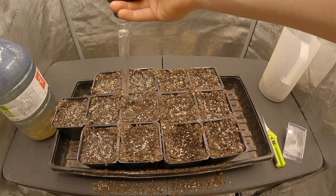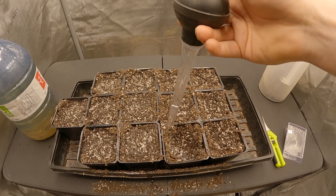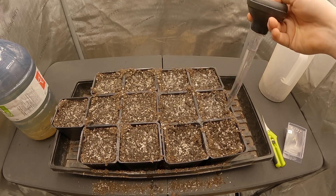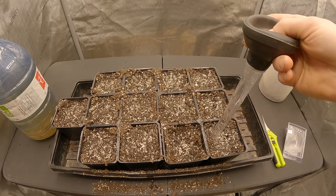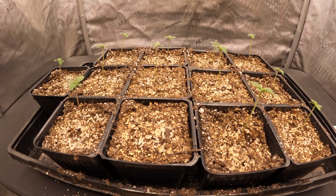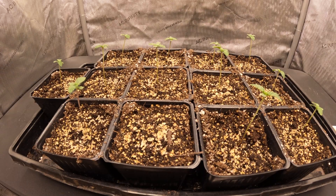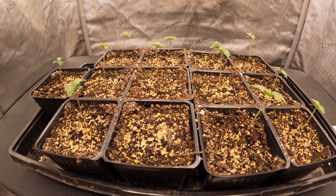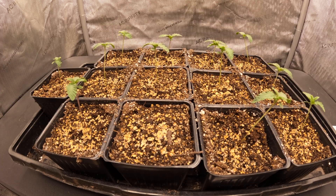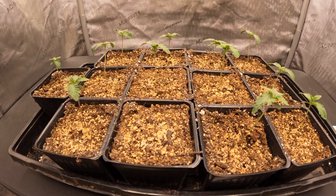After all the seeds have been covered, we put another 30 milliliters of the Clonex clone solution mix into each pot, keeping it to the outer portions to avoid disturbing the placement of the seed. I'd also recommend watering each pot slightly more than I did in this grow to keep the medium moist a little longer, but be sure not to go overboard — you do want the growing medium to dry out within a week to keep the root system healthy.